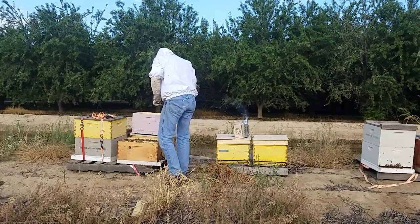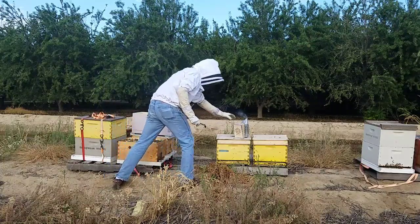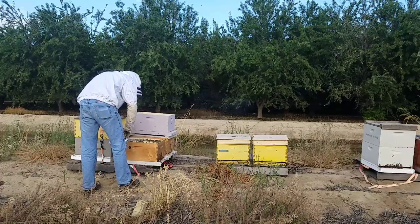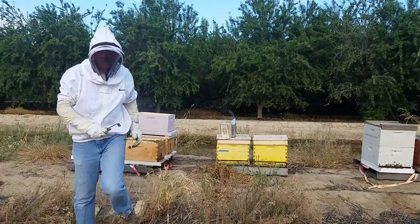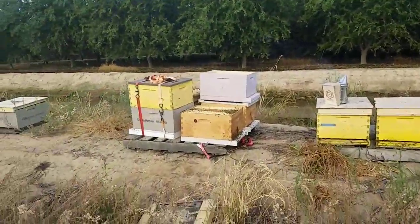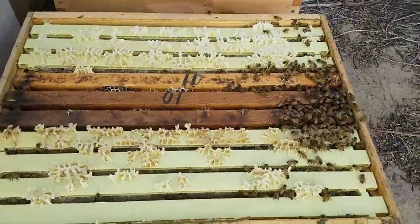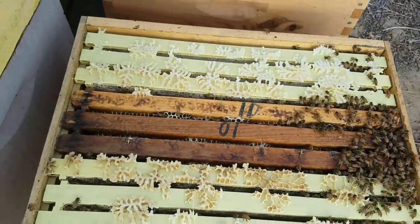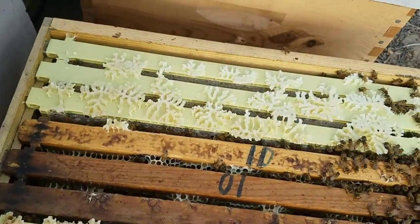They made some honey, so I can't wait to extract some of that and try some kiwi honey. Another thing they had going for them is that there was nothing else blooming while those kiwis were blooming. Right behind there there's some almond trees, but they were far past blooming. This one actually has a pretty good amount of honey in it — looks like it might be able to take out a little bit.